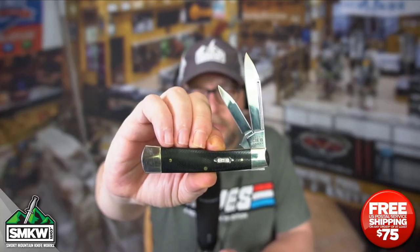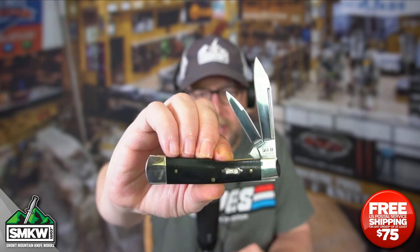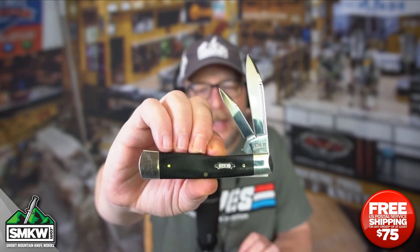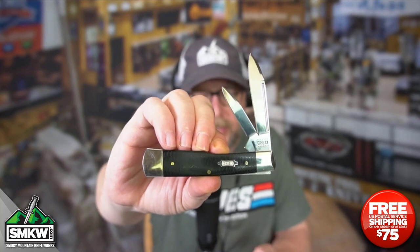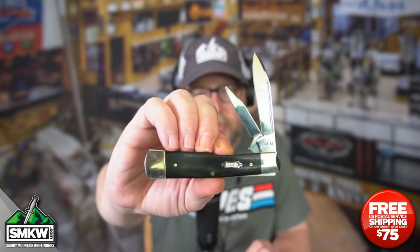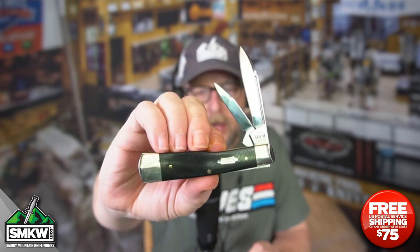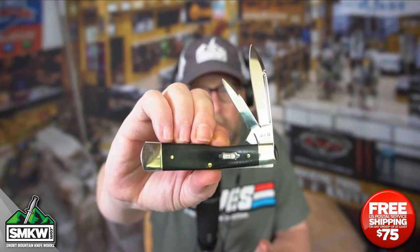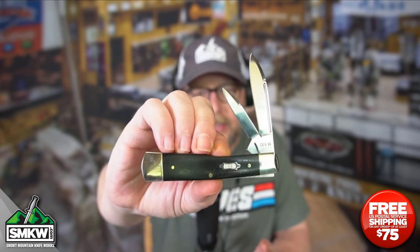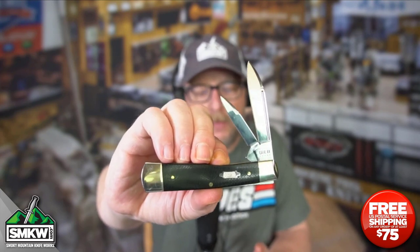All the knives in this series feature mirror polished, true sharp, surgical steel blades — look at how pretty those are right there. And Black Canvas Laminate Handles. We don't say Micarta with Case; those are Black Canvas Laminate Handles. It does have brass pins and liners on this particular knife. All the blades are 1/16th of an inch thick. Those are nickel silver bolsters, and yes, that is the Case nickel silver bow tie shield right there. It's 3.75 inches closed, made in the USA by Case.